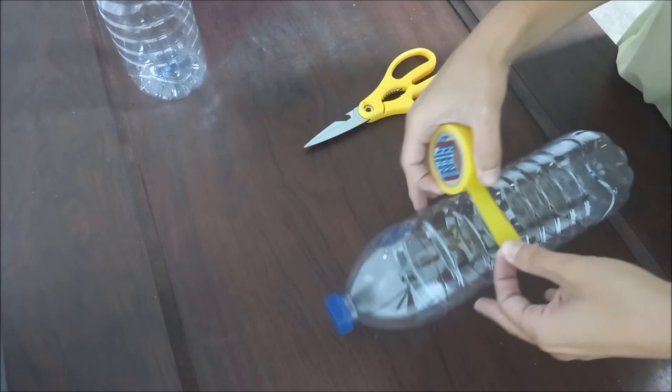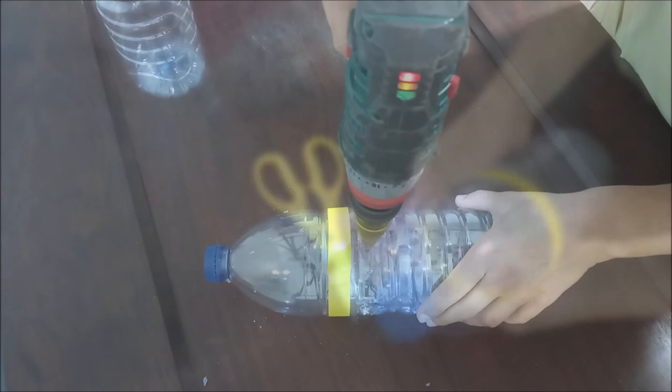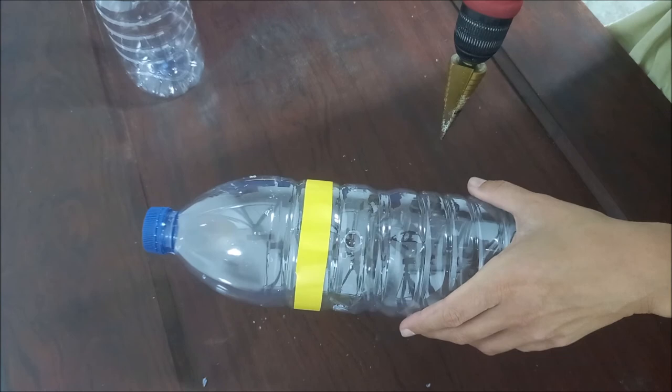We start by placing a yellow tape near the top of the bottle. This tape is optional, but it is useful because the yellow color helps attract insects. Below this tape, we cut 4 holes with approximately 1 cm in diameter. For this task we use a drill, but a hot iron can also be used.